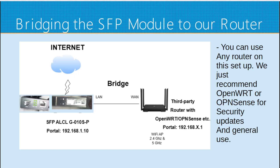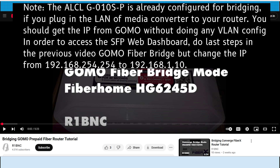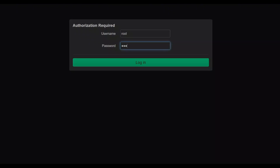To bridge our SFP module, plug the media converter's LAN into one port of your third-party router. You can use any router, but we recommend OpenWRT or OPNsense for security updates and general use. After restarting your SFP module, you should now be connected to the GOMO OLT. You can see the signal status, received and transmit optical power, and the link speed.